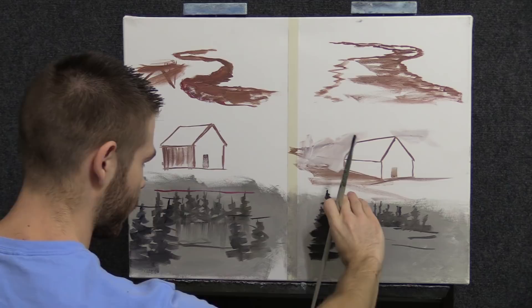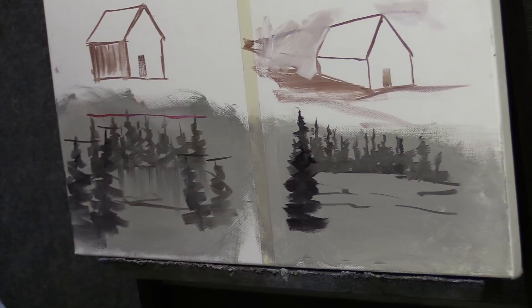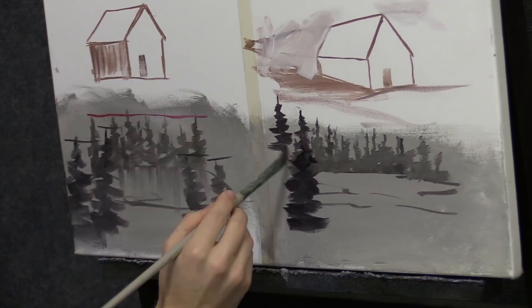Check this house out — see how it recedes? It's the same idea, even though this is not a man-made structure. You have to think about perspective in a slightly different way, because it's not so plain to see.